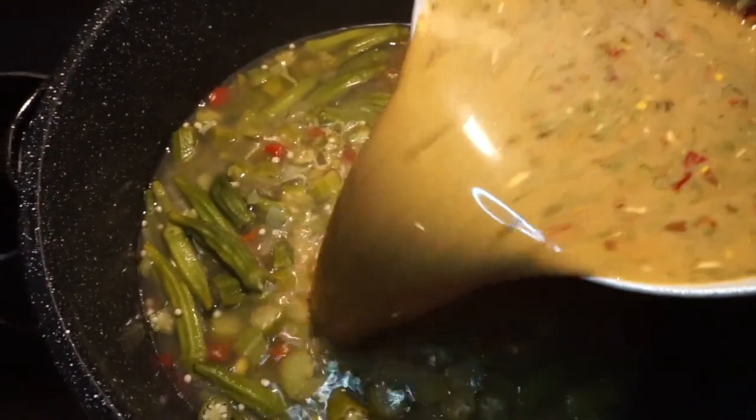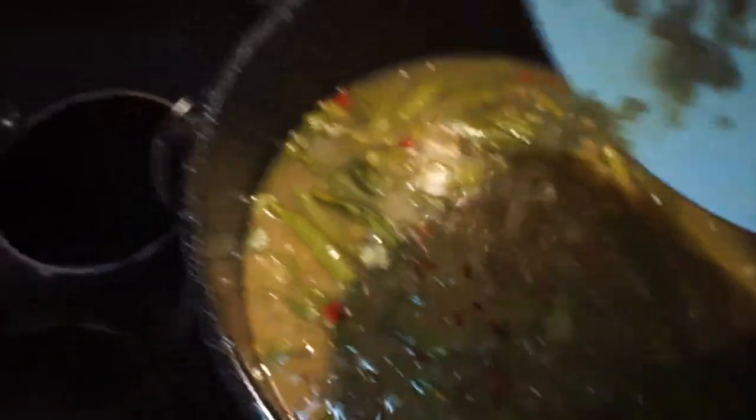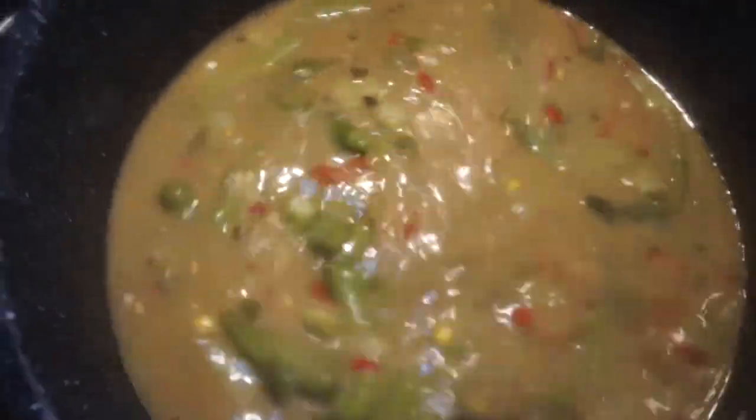Now we're going to add this cold mixture into the main pot and we're definitely going to keep stirring for a good minute, because we don't want the rice to stick. This is where the base is starting to come together — that flavor and seasoning is really going to be in here.